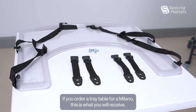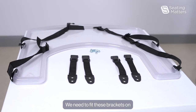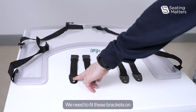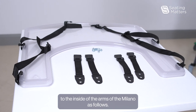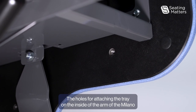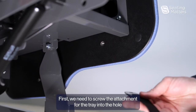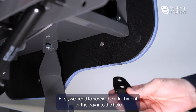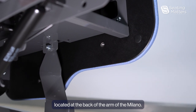If you order a tray table for a Milano, this is what you will receive. We need to fit these brackets onto the inside of the arms of the Milano. The holes for attaching the tray on the inside of the arm are located at the back of the arm. First, we need to screw the attachment for the tray into the hole located at the back of the arm of the Milano.